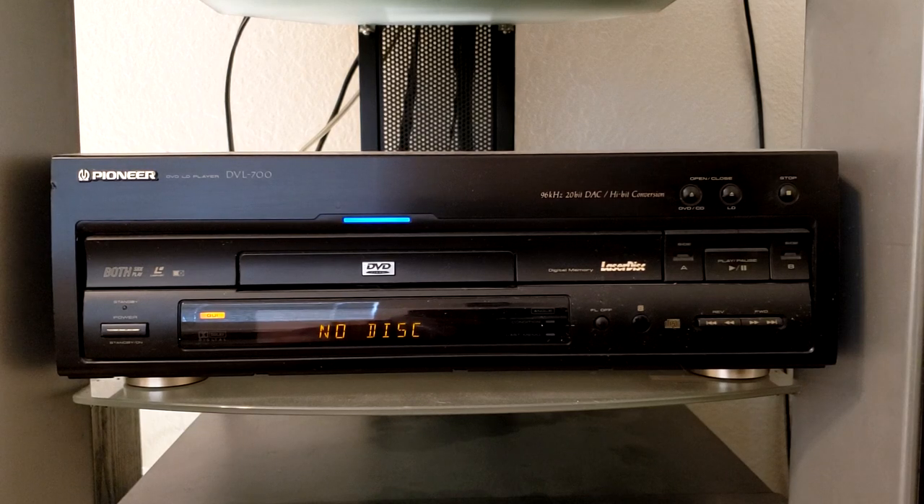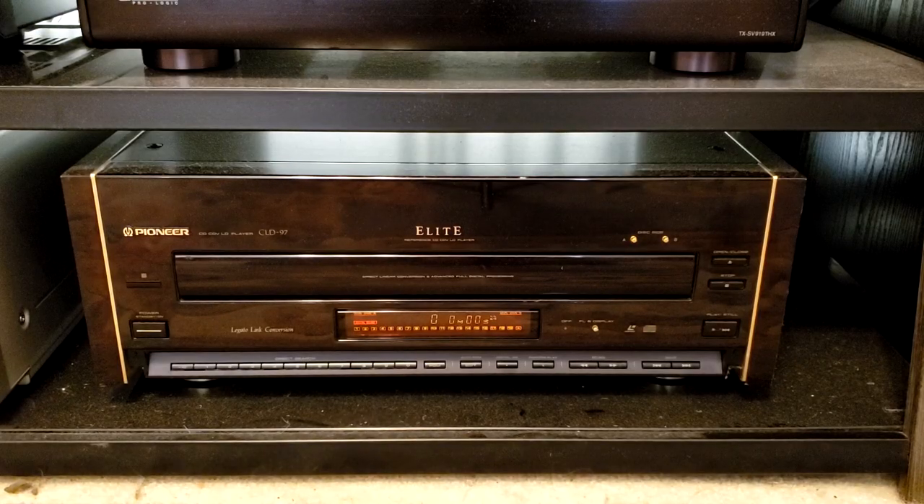The player's bigger brother is the Pioneer Elite DVL90. This player has been very good — it's got tremendous chapter search, and in addition to that, it has a quick side A to side B flip over.